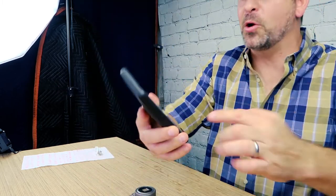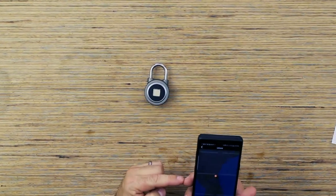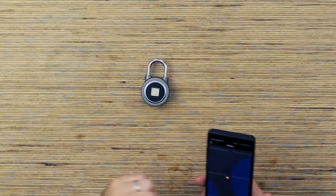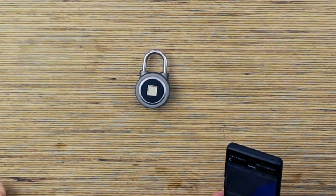It also geotags the location your phone was at when you were close enough to unlock this lock. The lock itself doesn't have GPS, but the phone, when connected via Bluetooth, will log the GPS coordinates of where it was when you unlocked it. Did that make sense?